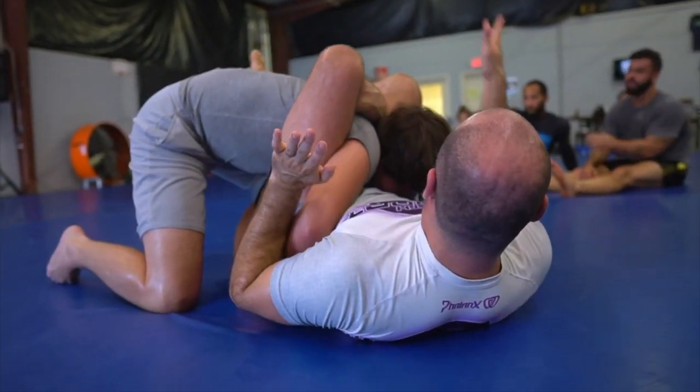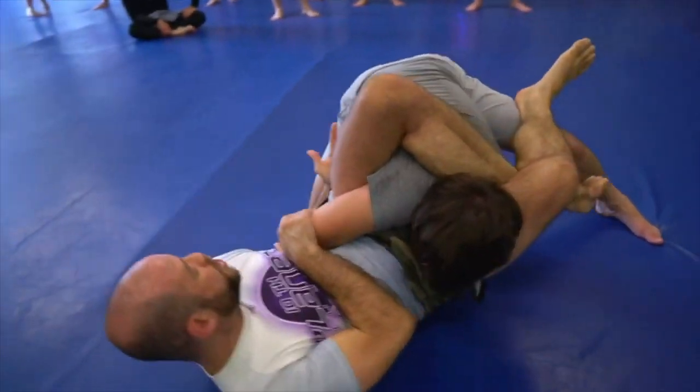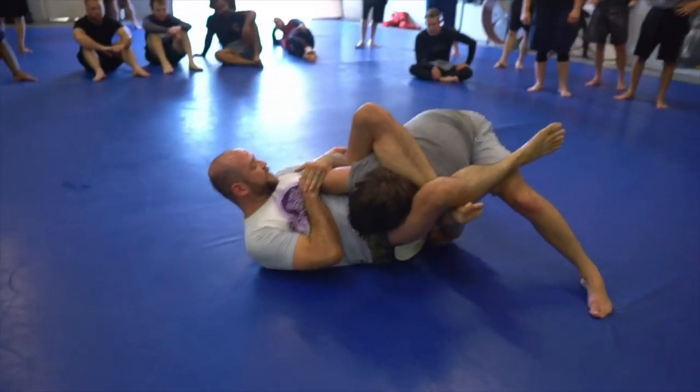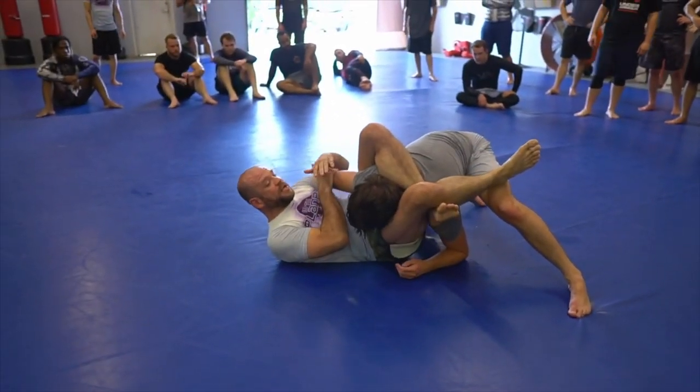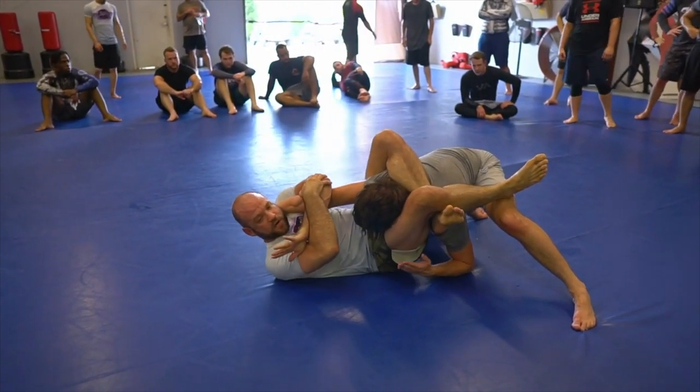Twist and stomp him to the ground and hang your body weight off of him — look, I'm off the floor. Go under here, get the tap on the Kimura. He straightens it, trap it, and break the inverted arm lock right there.